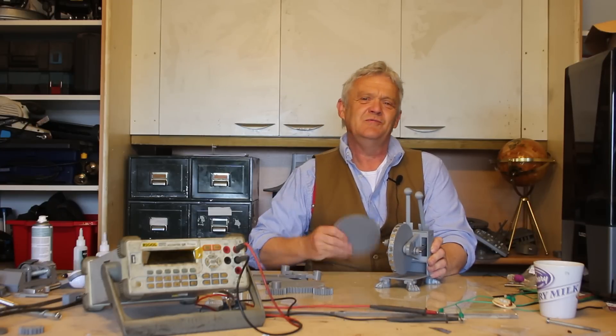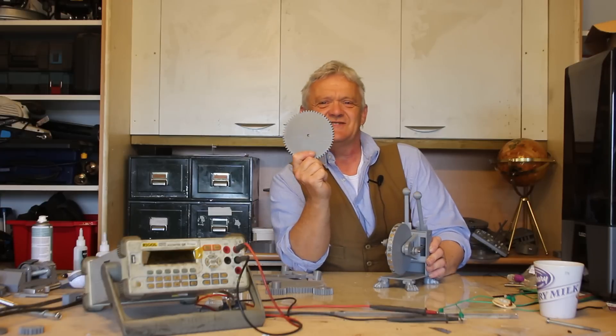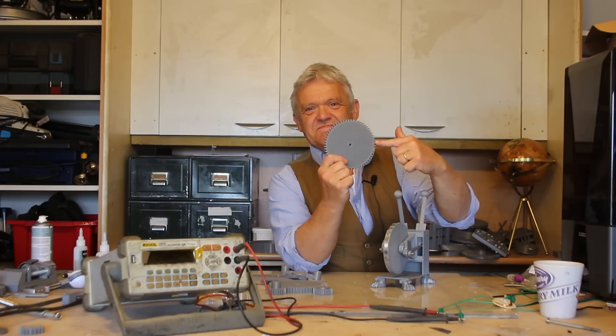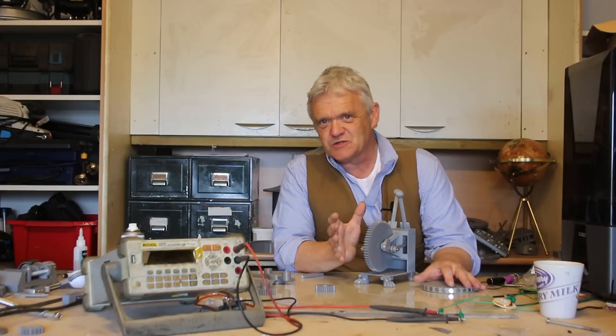To get it to do better we're going to use this. It's a 60-tooth cog. We're going to replace this wheel with this, so it's a straightforward swap over.